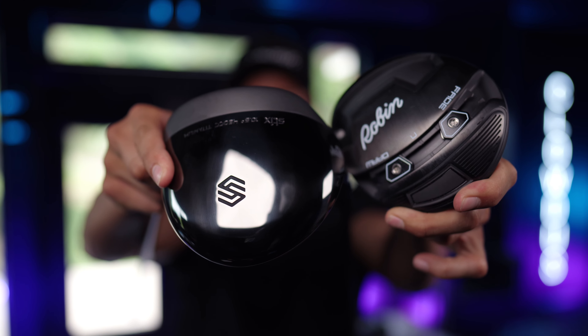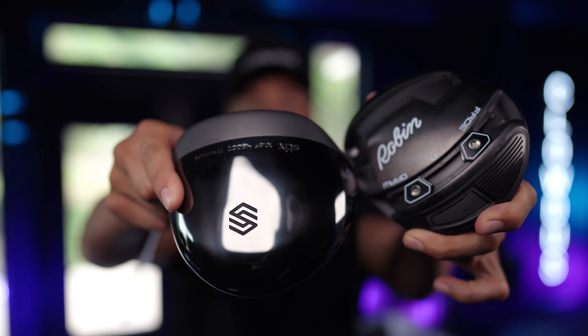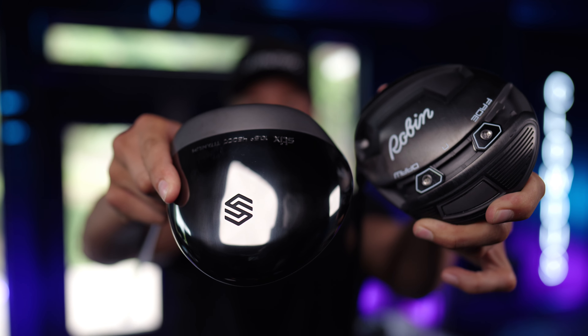The next club I am comparing is the Driver. As you guys may or may not know, the Robin driver — first time using it — shattered. The shaft split, very unfortunate. Aesthetically, I think the Sticks Club is just miles ahead of the Robin. Granted, the Robin does have some adjustability — for the majority of players, we're not going to use those weights that are built into the head.